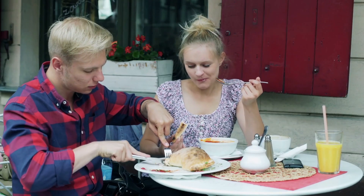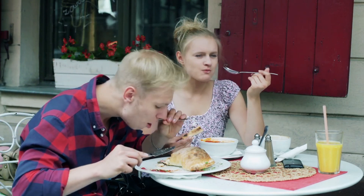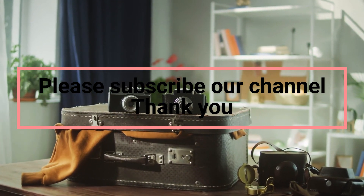I hope you are enjoying our video. If you like our video, please subscribe to our channel and give us a thumbs up. If you have any questions, let us know in the comments section below. Thanks for watching.